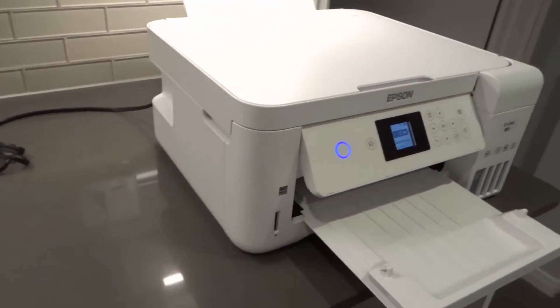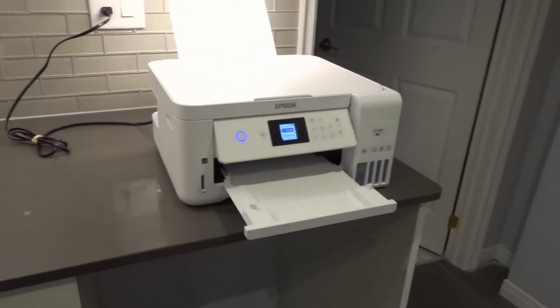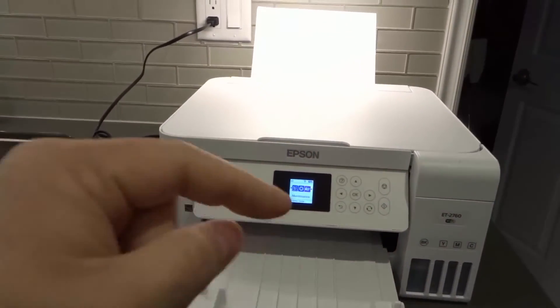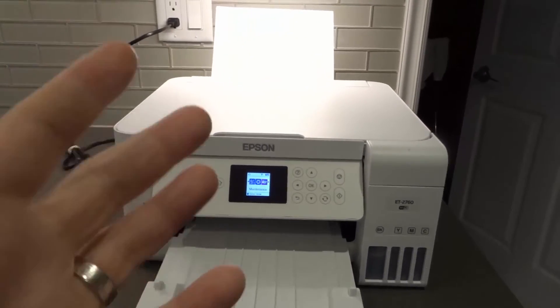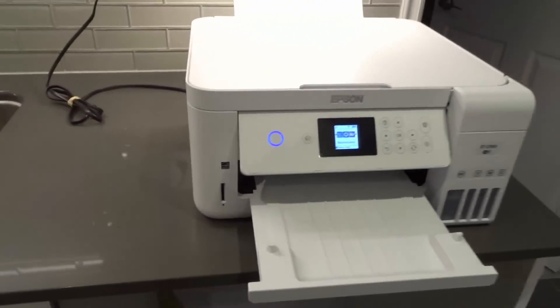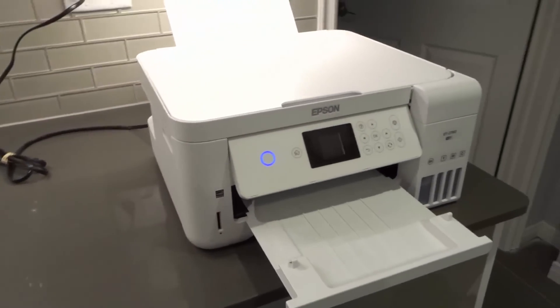Number seven: if your black ink is not showing up, you can unclog the nozzles by cleaning the printer head. After doing the nozzle check, if segments are missing it gives you the option to unclog them. Go ahead and do that, then print another test sheet to see if it helps.